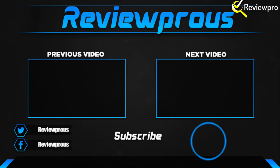Thanks for watching. I hope you liked this video. If this was helpful to you, please make sure to like, comment, and subscribe. If you have any questions about these products, you can comment down below and I will get back to you as soon as I can.